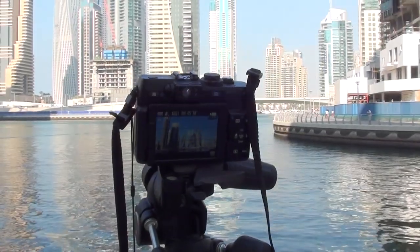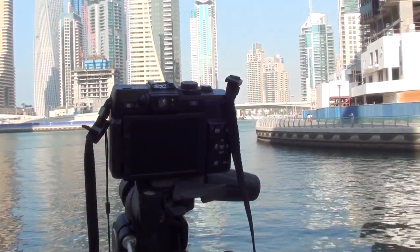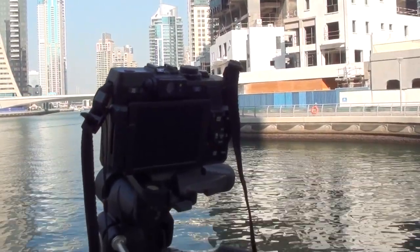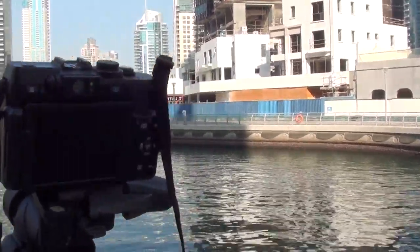Welcome guys to a review of the Manfrotto tripod. This one is the 190 XDB with the 804 RC2 head, which is the basic pan-tilt head with a quick release plate.